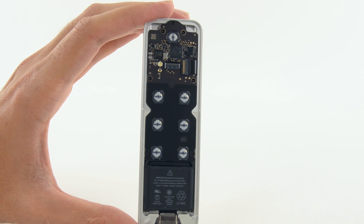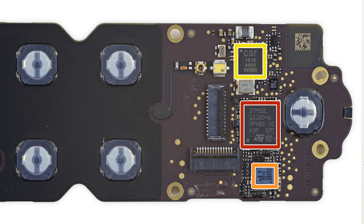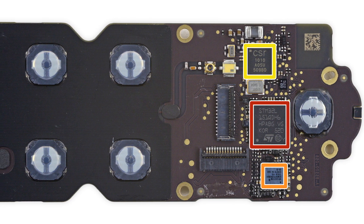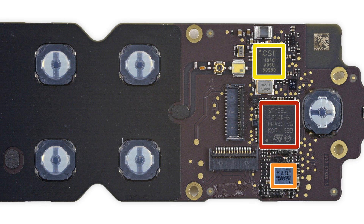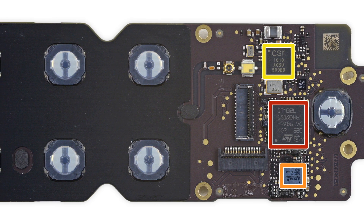On the rear case, we see the brains and the heart of our magic TV wand. The logic board is home to the Broadcom touchscreen controller, also seen in the iPhone 5S, 5C, and the iPad Air. The ST Microelectronics Ultra Low Power ARM Cortex-M3 MCU, and the CSR 1010 Bluetooth radio.